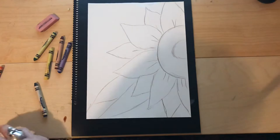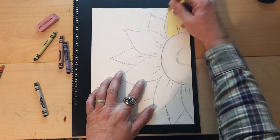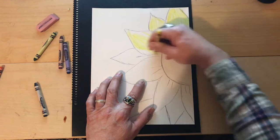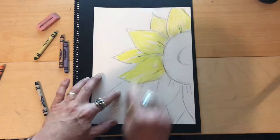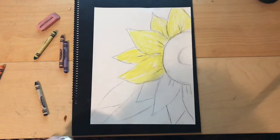We're gonna start off with yellow and color the petals. You don't have to fill everything in when you color — I'm using a crayon. You can leave a little space because we want to add more color on top. Don't press too hard at first. I'm just gonna add a little color here. Yellow is gonna be the majority of our color for these petals.